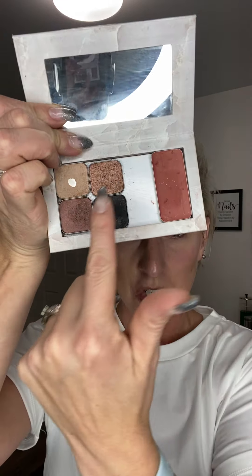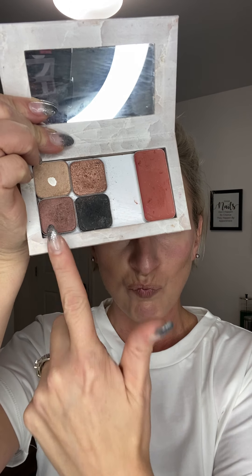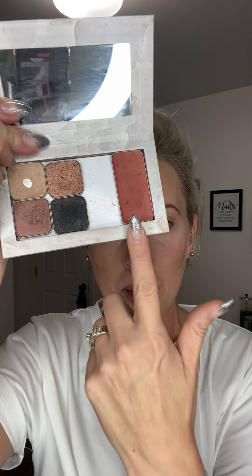Tonight we are going to do an eyeshadow look and you guys picked this combination of Rome, You Complete Me, Gilded and Salem, and then Sandstone Lip and Cheek. I'm going to get that on my face for you. Earlier tonight I went ahead and did my five minute face and I primed my eyelids with my highlight — so my foundation. It's like a two for one, so it's great. You don't have to go and buy yourself a primer because your highlight is your primer.